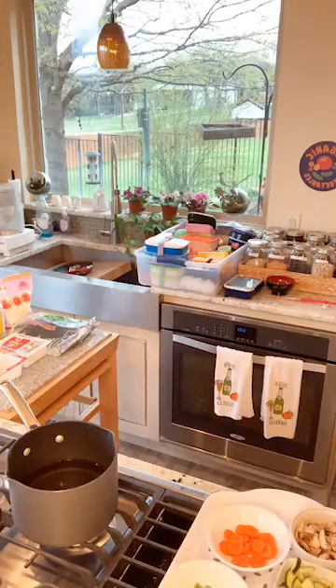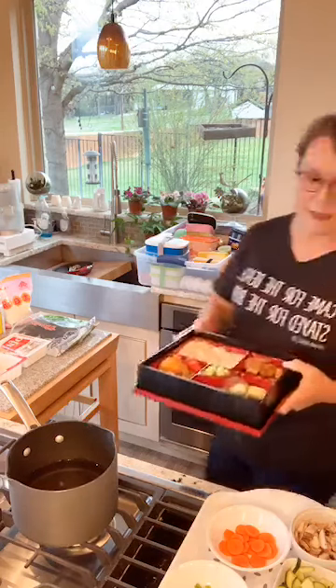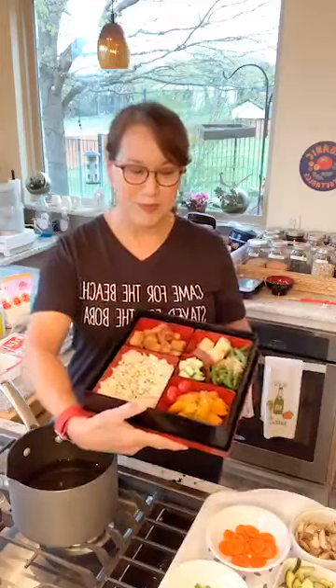Welcome to another cooking demonstration. Tonight I'm making miso soup and a bento. I was inspired by my friend Julia Buttermore — this is the bento she requested, something with vegetables and sushi.